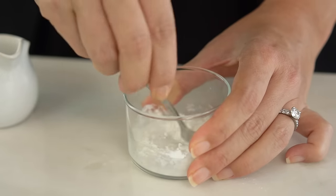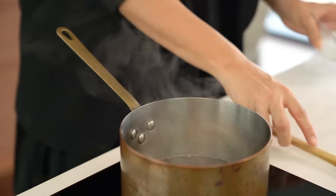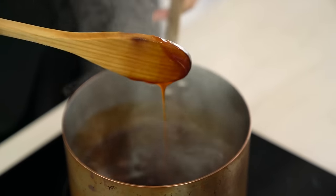Mixing the cornstarch with water first to make sure there are no lumps of corn flour in our sauce. Just let that simmer a little bit longer to get a nice thick sauce. Now that's tasting good — that lovely balance of sweet and sour with just that hint of Chinese five spice. Delish.